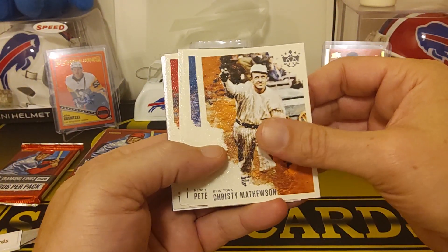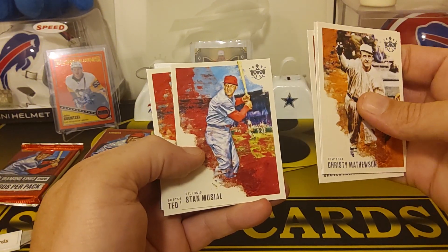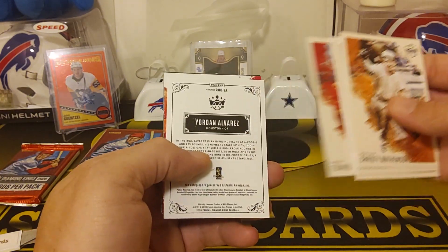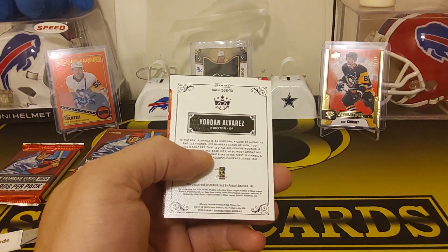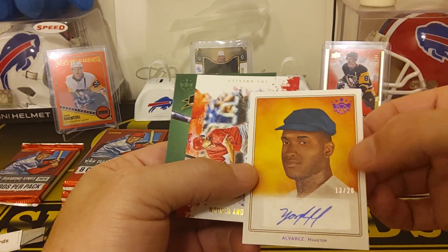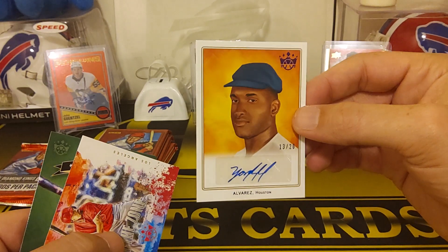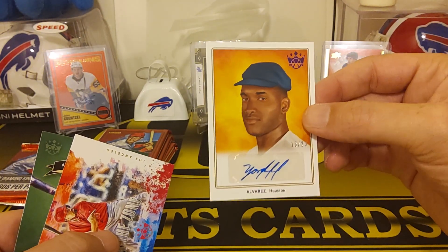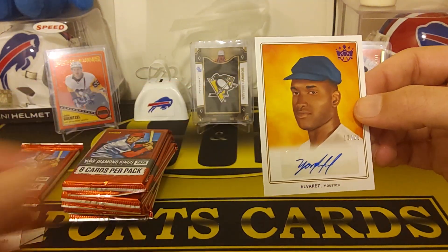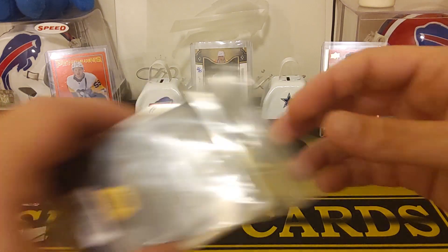We got a Christy Mathewson. Pete Alonzo. Grover Alexander. A Stan Musial — another PC card for me. We got Ted Williams. We got a Yordan Alvarez — I think it's an auto. Boom. Numbered to 20. Big hit. That's sweet. I think that's one of those DK DeLong, like one of the old cards. Awesome. Number to 20, Yordan auto. That's a nice hit, I'll take that all day. I'm going to put a sleeve on that.